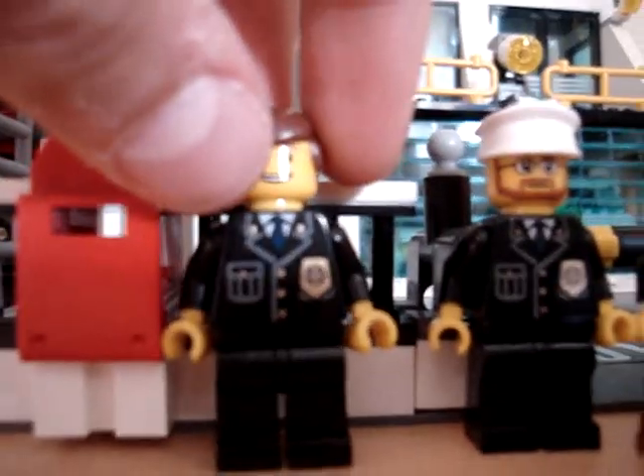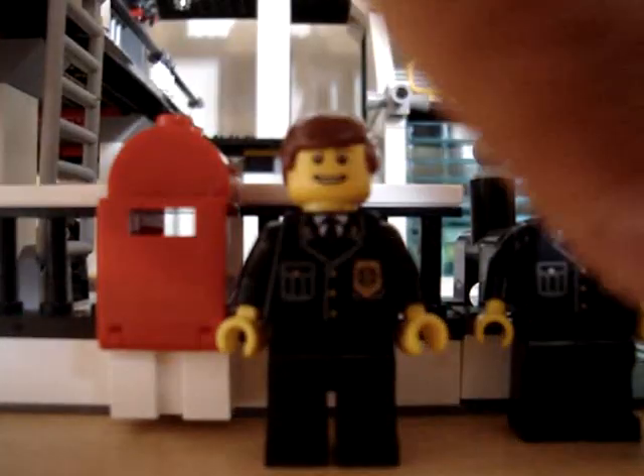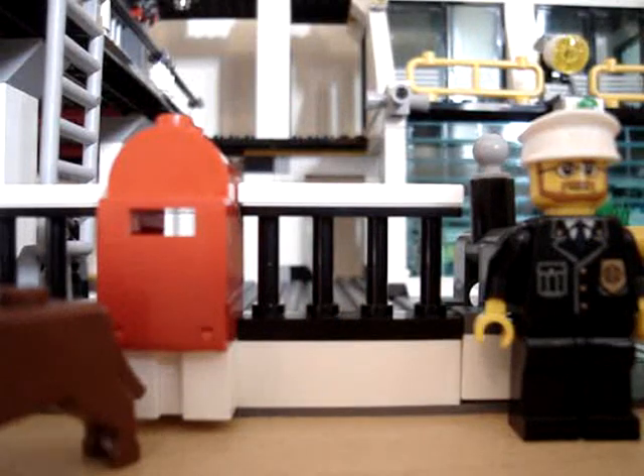First off, this is the main general officer. He looks pretty cool — I like his face. He's one of the new ones, I think. He's got the dog. Pretty cool, I like him. The dog's good. They look alright.